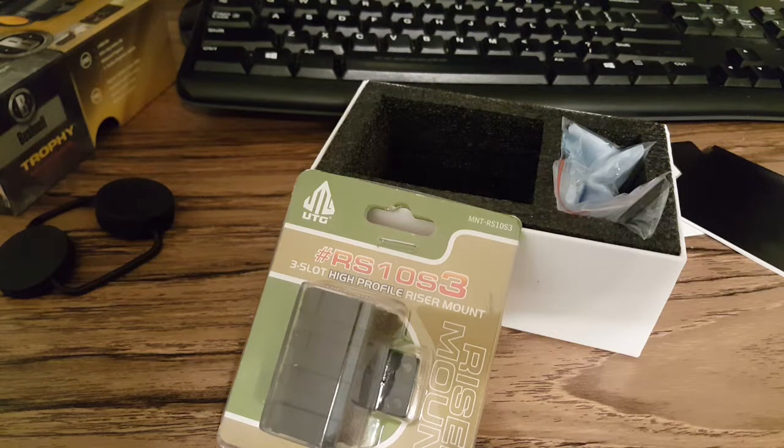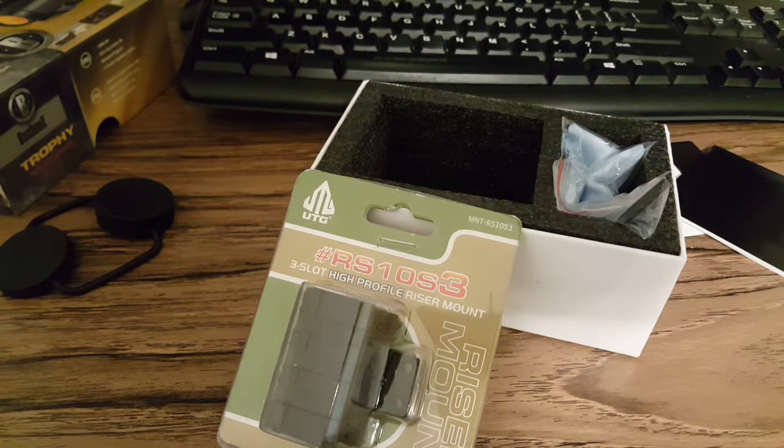We'll see how it works with this riser and everything — it'll be interesting to see. This is only the second red dot I've owned and the first quality red dot I've owned, the first being that cheapo Pinty. I'm interested to see how much sharper the red dot is. I was blaming the Pinty having a kind of misshapen dot — not perfectly circular — on the cheap optic, which it probably is. But somebody commented that if the dot is misshapen or it's a star, it can be because you have an astigmatism. I don't wear glasses but I don't have perfect sight either. We'll see how clear and crisp this Bushnell seems to me.